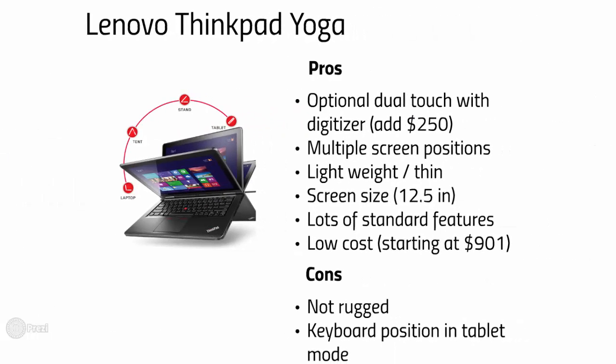Now we're going to talk about the ThinkPad Yoga from Lenovo. We have a few clients using these and have been satisfied so far. They have a versatile flip design that allows the machine to be used in many different positions. Dual touch is an additional option here, and the Yoga has an enticing price tag starting at $900. We do worry a bit about the keyboard being exposed on the bottom of the unit while in tablet mode — it is disabled at this time, so there's no worry about accidentally punching keys, but the concern is damaging the keyboard by setting it down on a rough surface.